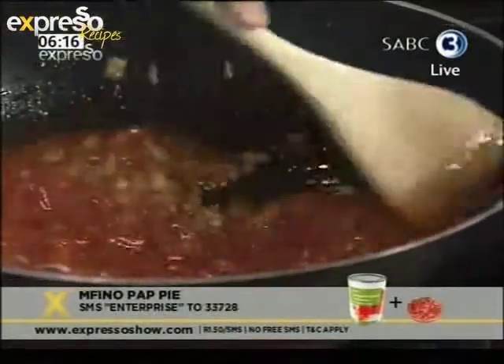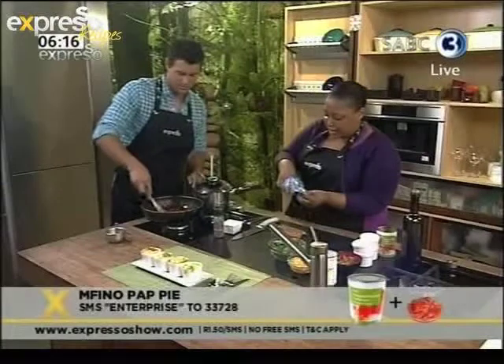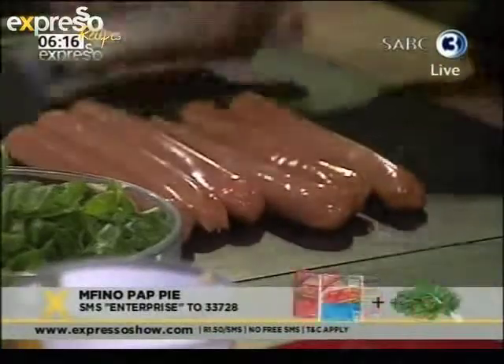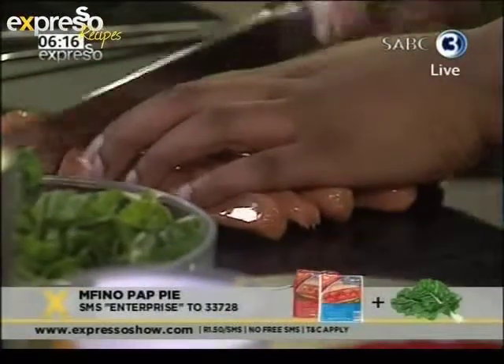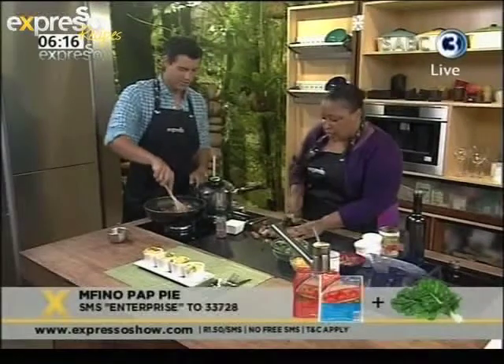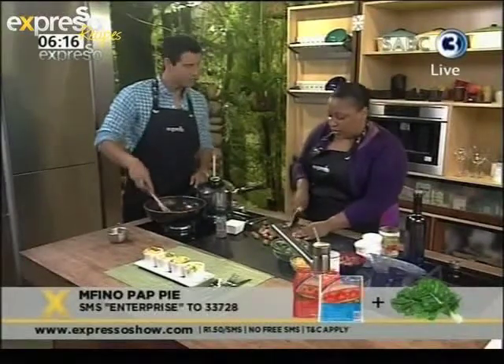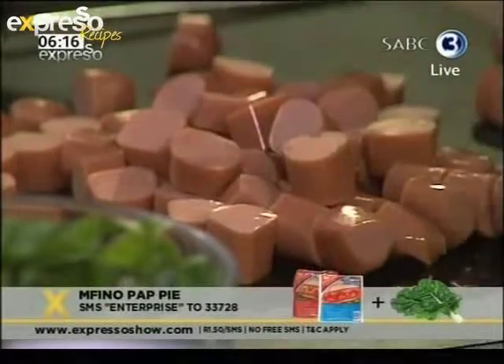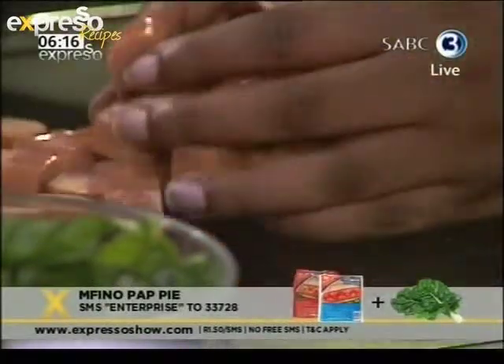Meanwhile, I'm going to chop up the Enterprise Viannas. What's great about this recipe is everybody has Viannas at home. And not only are they great for kids to have hot dogs, but we're showing how versatile they are. Moms can come home having forgotten to buy something for dinner and quickly whip this up, and the kids will be happy and the parents will be happy. I can imagine what flavor this is going to add to this dish as well.